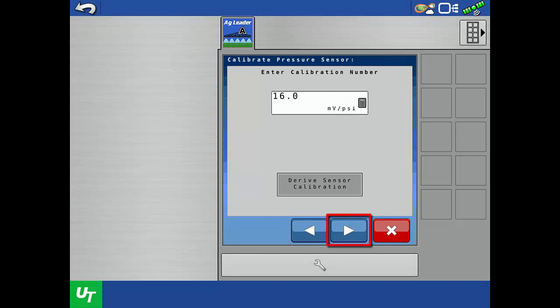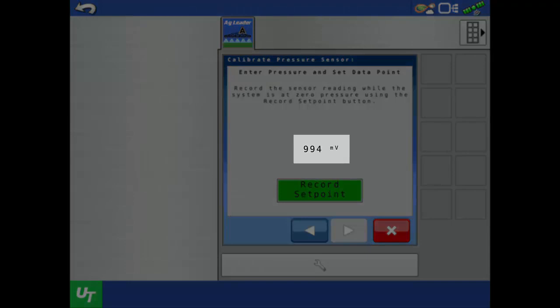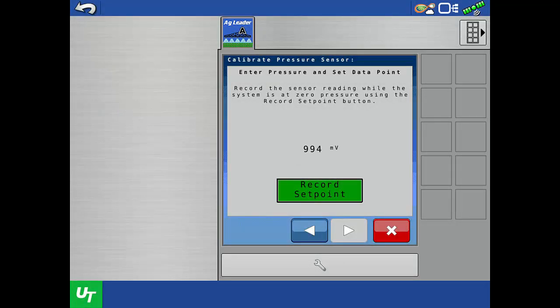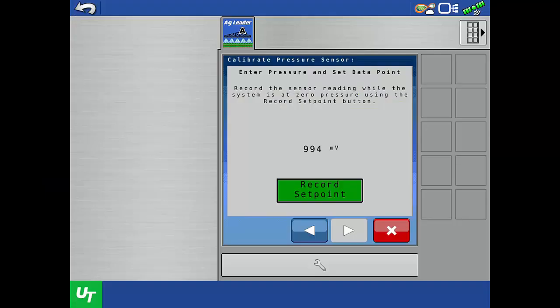Tap the next arrow. On this screen, the real-time voltage measurement from the sensor is shown. Before we press Record Set Point, we need to relieve all pressure on the sprayer so that the sensor is truly reading zero pressure. Residual pressure can be present in the system due to nozzle body check valves on the boom or any other check valves on the sprayer. To easily achieve zero pressure at the sensor, drain the line that the sensor is installed on.